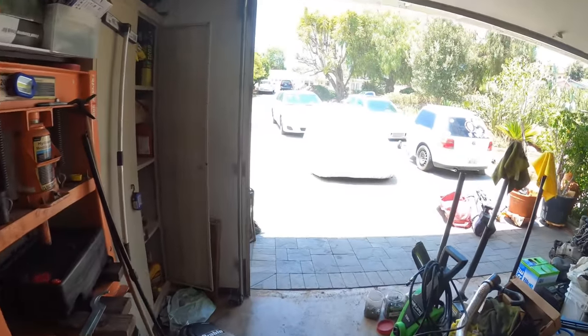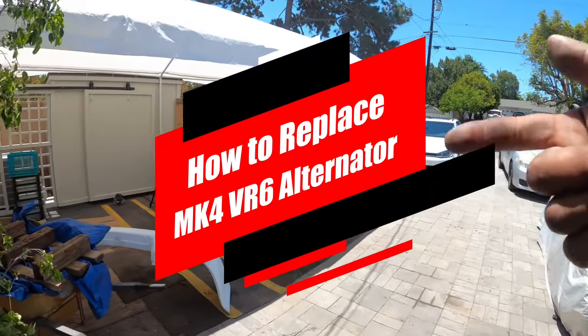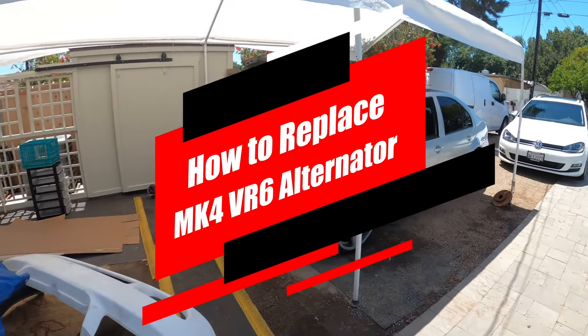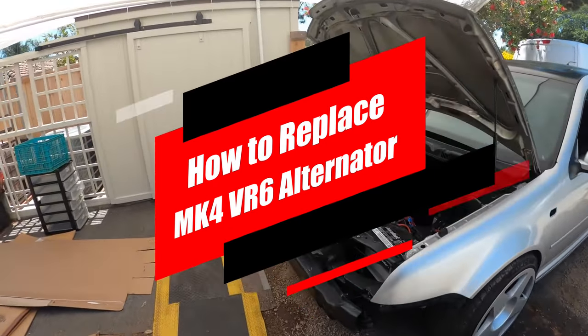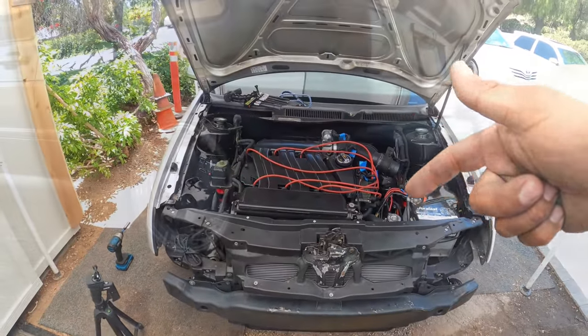Hey everyone, on today's episode of Pinchy Owl's Garage we're back at it on the Patreon Jetta. This time we're going to replace a failed alternator, so let's get to work because this is Pinchy Owl's Garage.